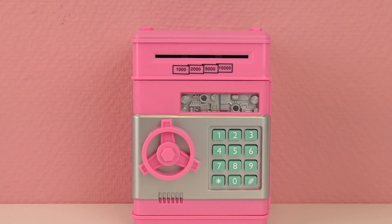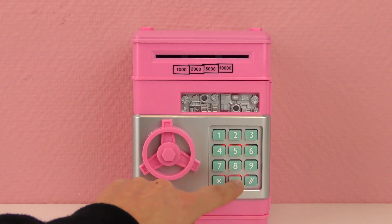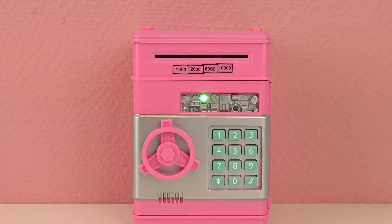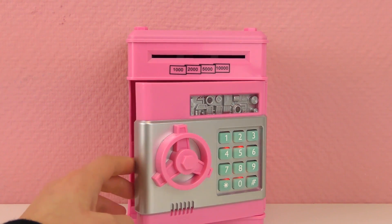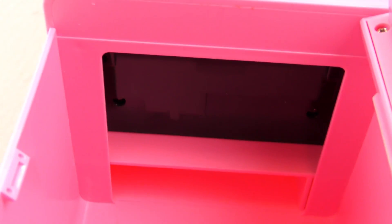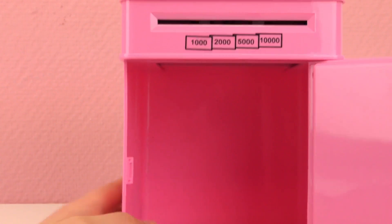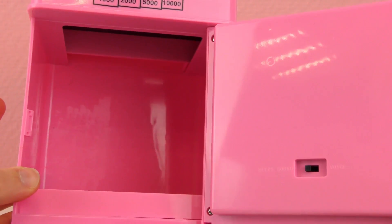The batteries are in already and we can try it. Let's start by putting the code — it's 0000. Oh, there we go! It makes a cool sound effect. And now the vault turns, and here is the inside. We don't have anything in yet, but this is where the bills and the coins are going to be. And here on the right we can choose if we want regular sounds or voice commands.